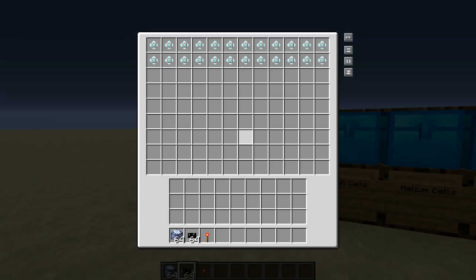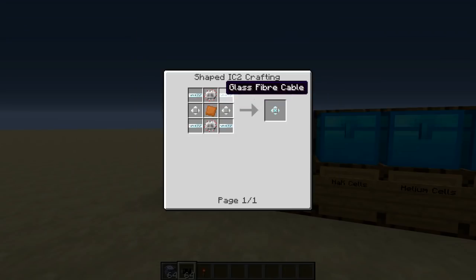Next up we have our heat exchangers. You're going to need about 20 of these, and these are made with normal heat exchangers, electric circuits, and some glass fiber cables. The normal heat exchangers are made like so.